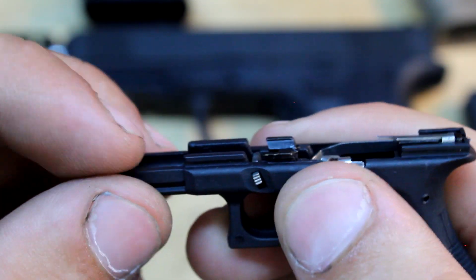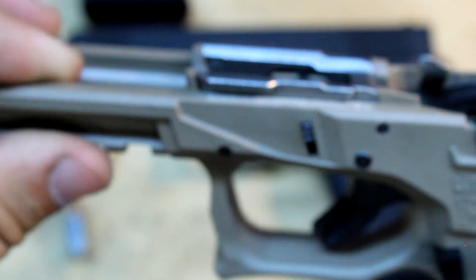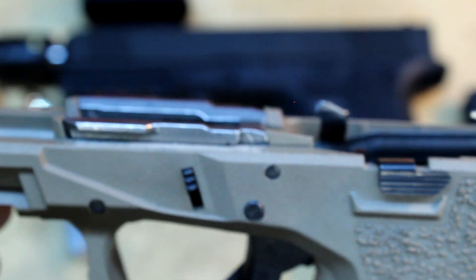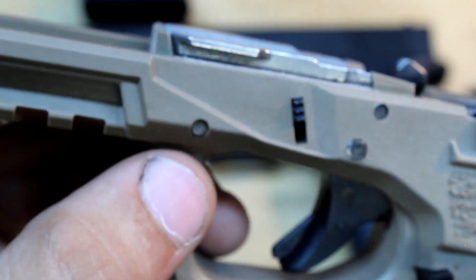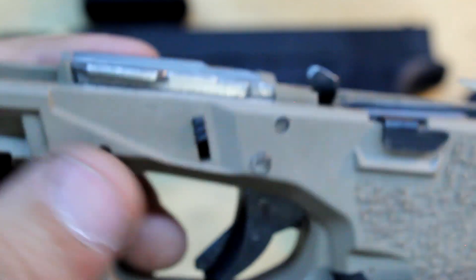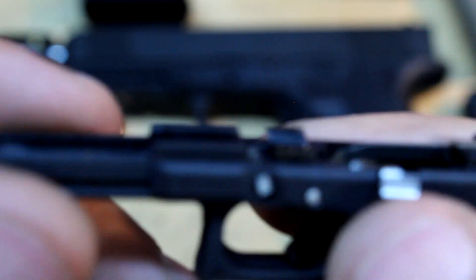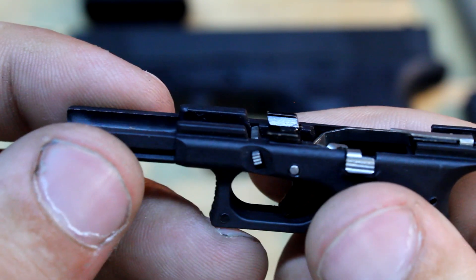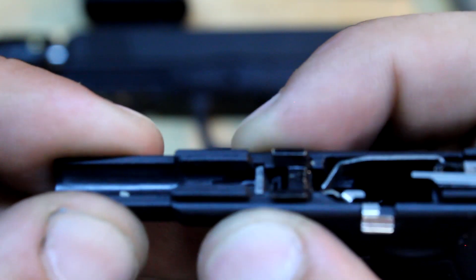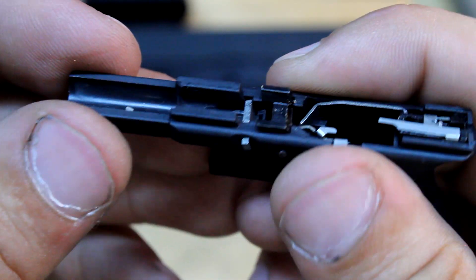I think the only thing different here is the frame rails. On a normal Glock, you have this frame rail that's pinned in — you can take it out and it holds the teardown mechanism. On the one-third scale, it ain't like that — it's just built into the frame.